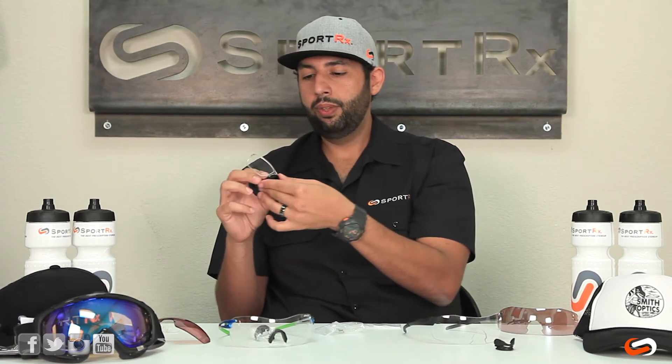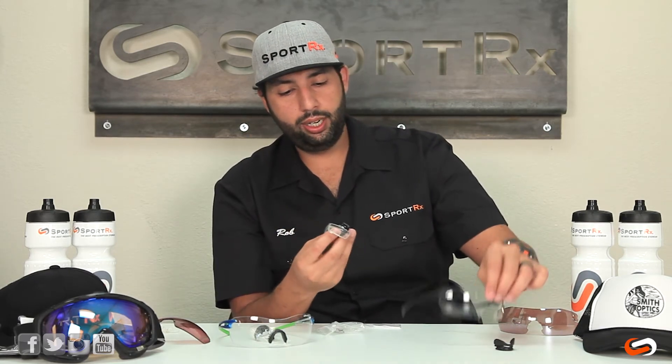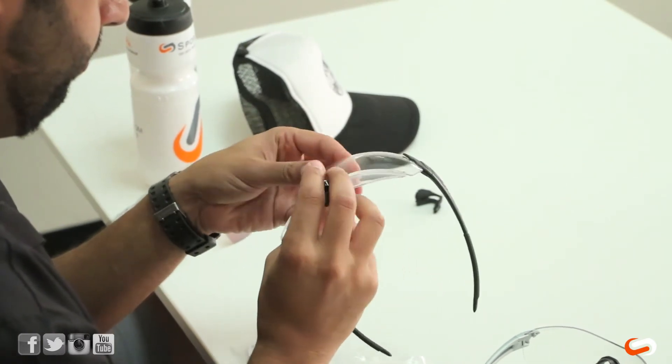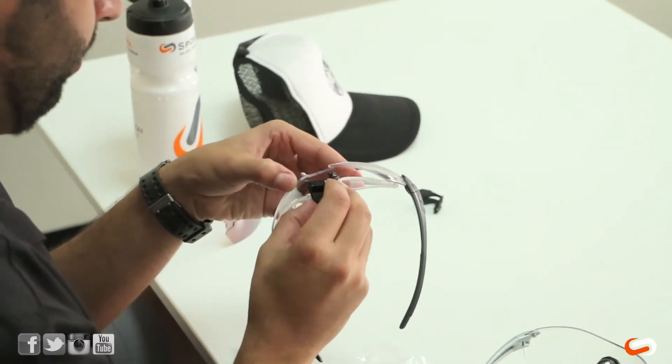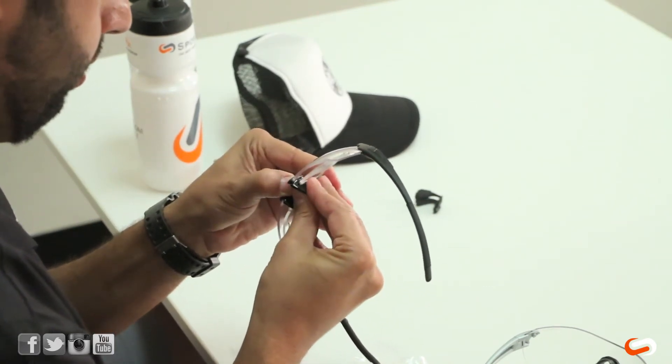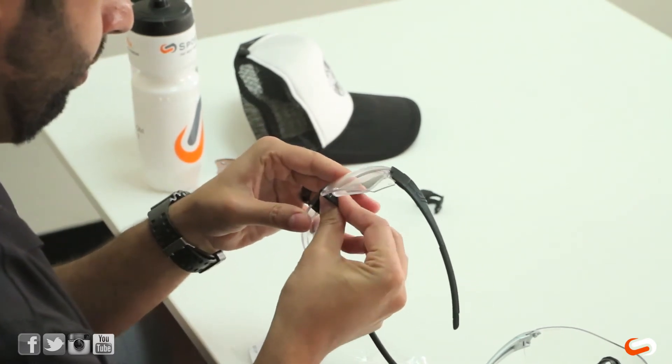And now my guy is in there — this replaces that nose pad. Then you just slide this back in there and it goes in.